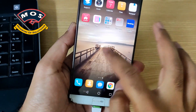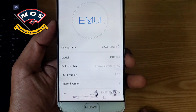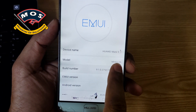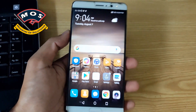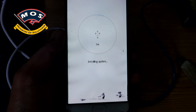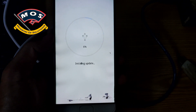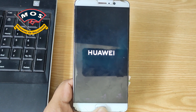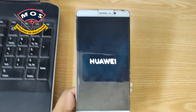In today's video I am going to install Harmony operating system on my Mate 9. Right now it is the international version MHAL29 and I will convert it to the Chinese version MHAL00. The conversion is not free — this is only possible with paired services. Right now I am installing the Chinese firmware on my phone and we will see the first look after installation.